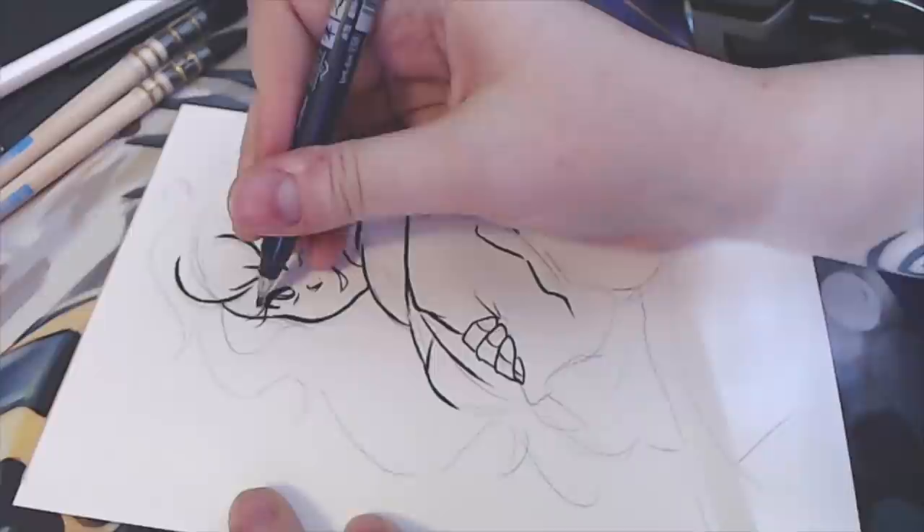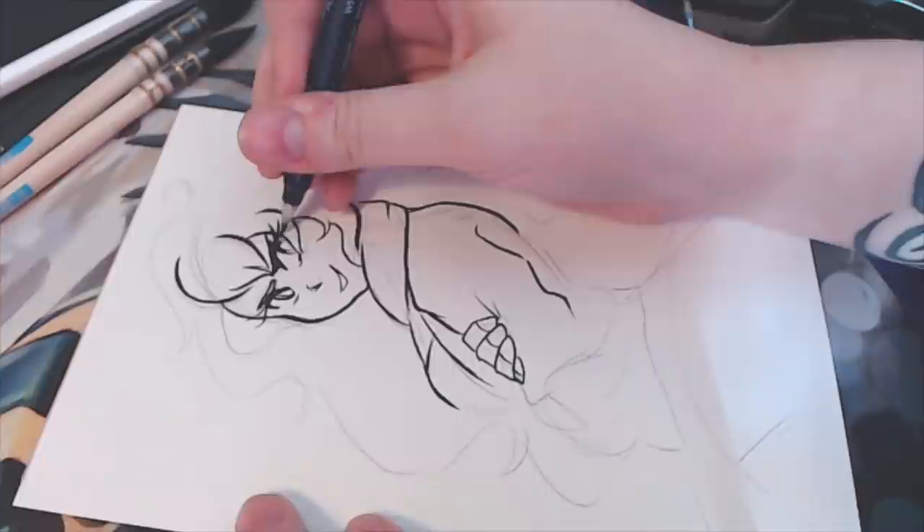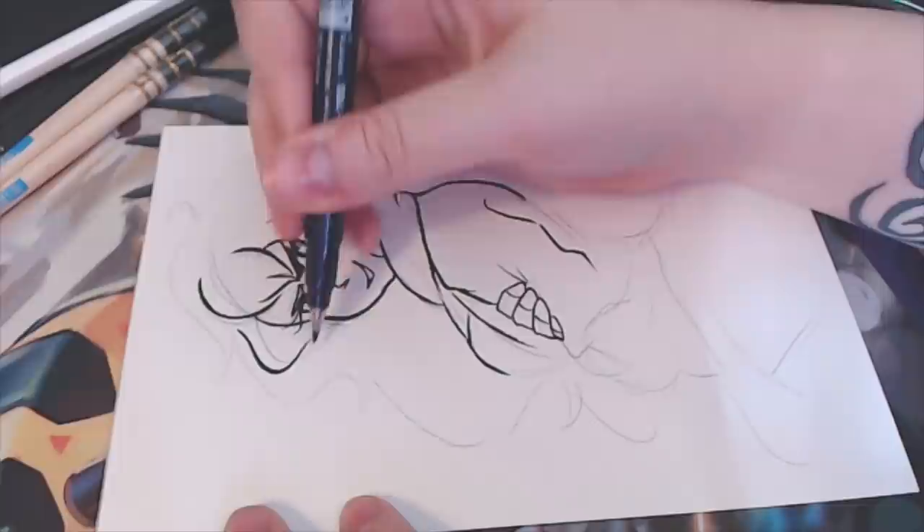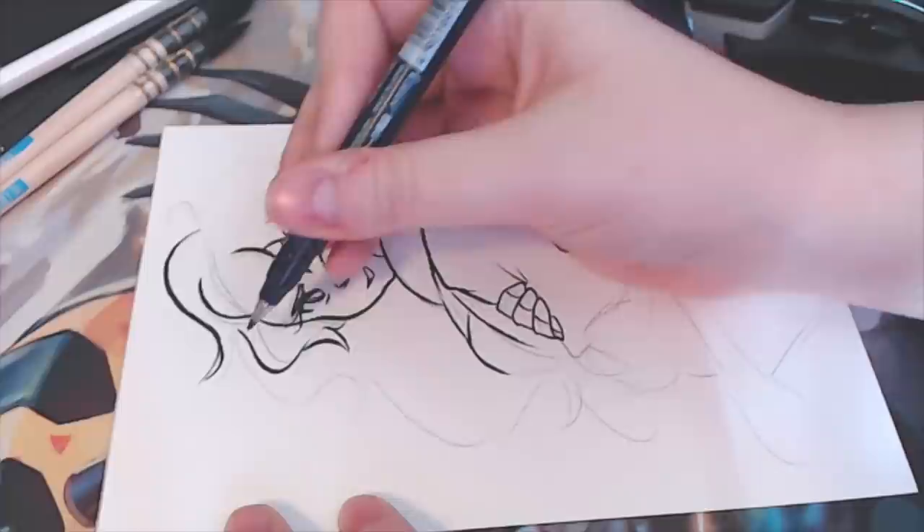Hi guys, welcome to this little video series I'm starting — I'm going to call it Daily Doodle. It doesn't mean I'm going to upload every day because obviously things happen, but I'm going to try and film stuff that I do during the day art-wise and then quickly upload it to YouTube, kind of like a daily vlog. So this is Yang from RWBY.